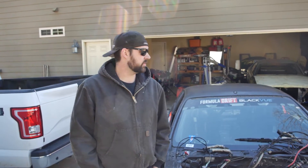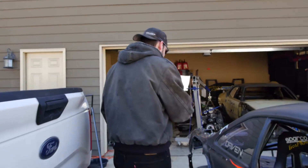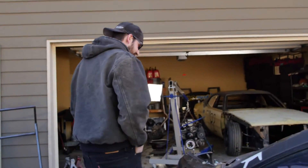It worked great all year, but I'm just going to throw some rings and bearings in there — just preventative maintenance before next year. Got all the rear body work off. You can see this nice kiss that Sloan gave me when we were filming the T-Rex episode, so got to beat that back out.